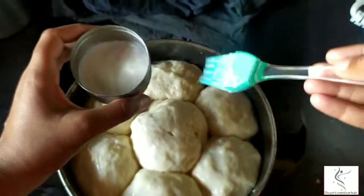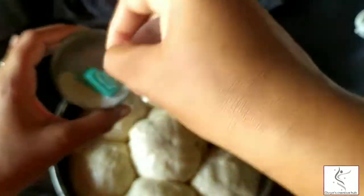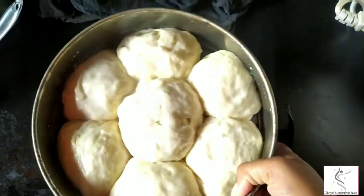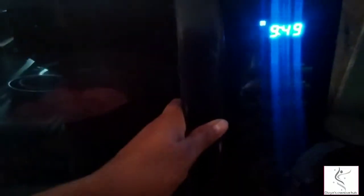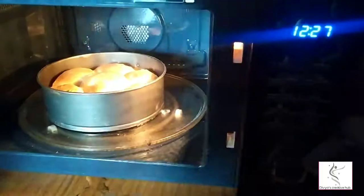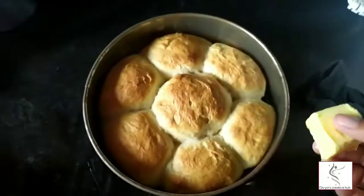Apply a butter and milk wash to give a nice coating. Preheat the oven to 180 degrees and place the tray inside. Bake for about 20 minutes, then remove from the pan.